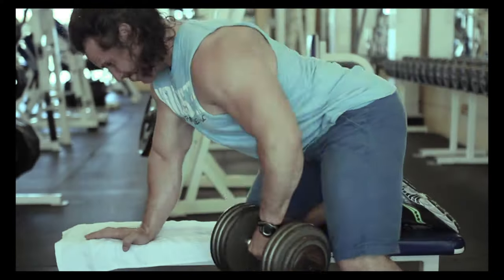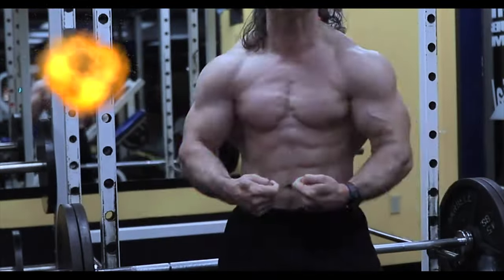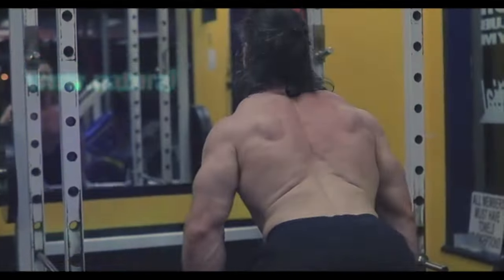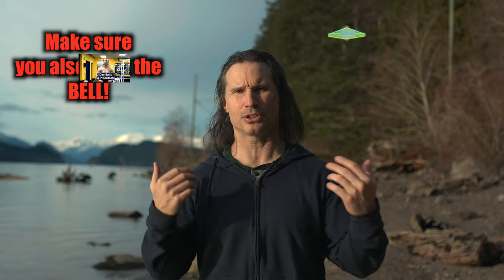Train the muscles, not the joints. Welcome back to Natural Glam Bodybuilding. And today, I'm going to talk to you a little bit about shoulder presses. I just had somebody in the comments talk to me about their shoulder pressing.